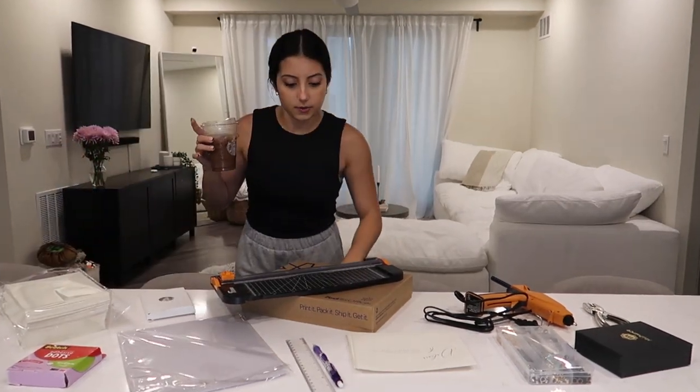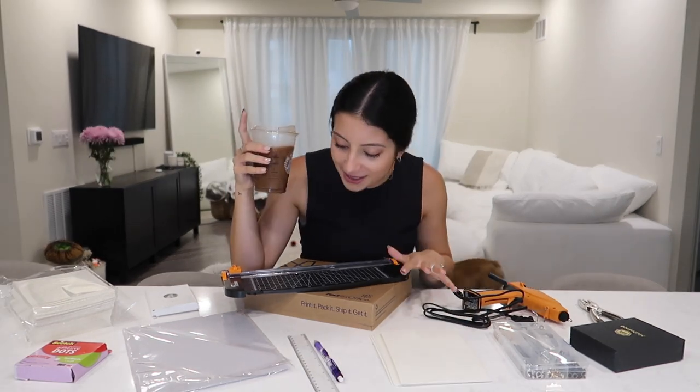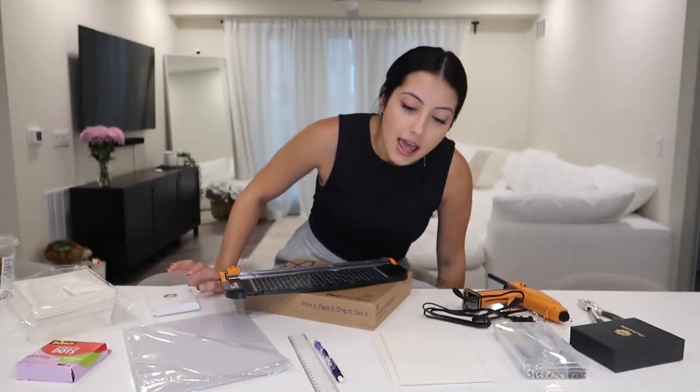I need one more thing — coffee, obviously. Hello guys, I'm sitting really far from my camera because I want to make sure you can see everything. I'm making our save the dates. Yusuf doesn't really have a desire to do this and I love this type of stuff, so I'm happy to do it on my own. I'd kind of prefer to do it on my own because I'm picky.